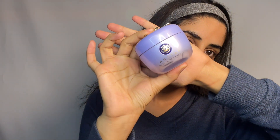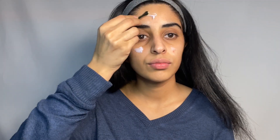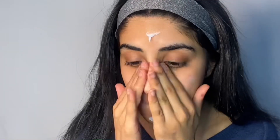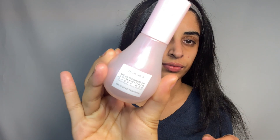The first step is to prep your skin. Tatcha Dewy Cream is perfect to deeply hydrate and nourish the skin. Simply apply a small amount on your face and neck, gently massage the cream in circular motions until it is fully absorbed. To give this look a dewy finish, Glow Recipe Dewy Drops are perfect — applying a few drops and massaging it onto the skin.